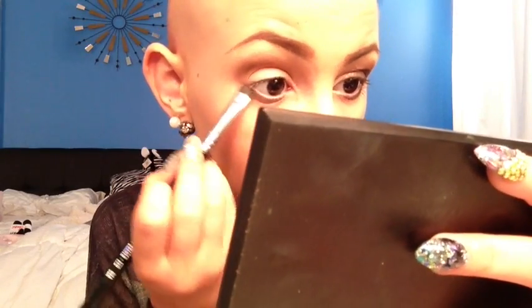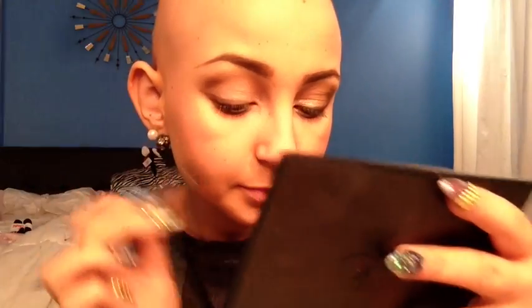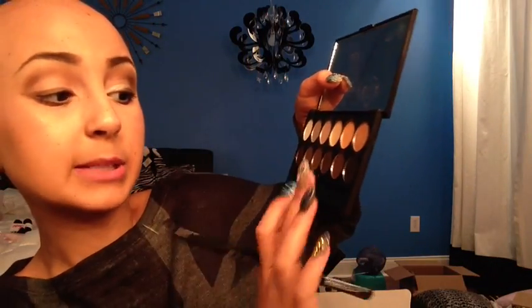Next I'm going to take this Sigma short shader E20 brush and use this dark brown shade underneath my lower lash line. You can also make it quite thick. Now with that same brush I'm going to put it on my upper lash line, and you can kind of wing it out at the corners if you want.